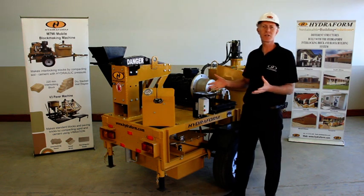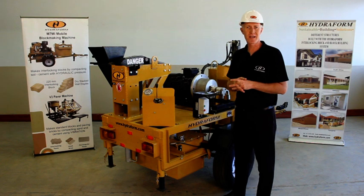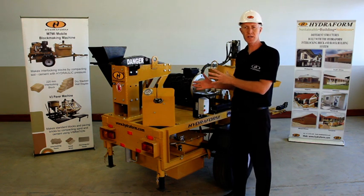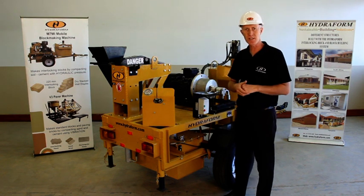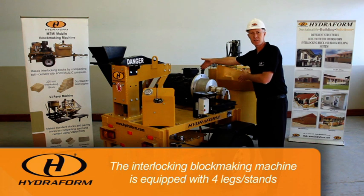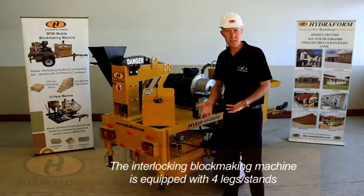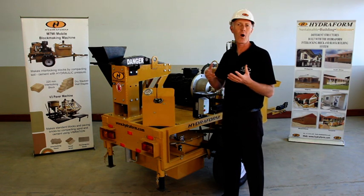First of all, when the machine is on site we need to set it up in a sturdy position. There are a lot of moving parts, so the machine is equipped with four corner legs or stands, indicated on the side of the machine. Lower these legs and make sure that the machine is standing still before operating.